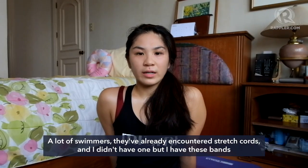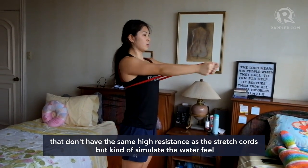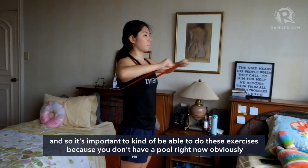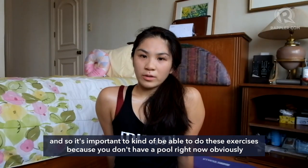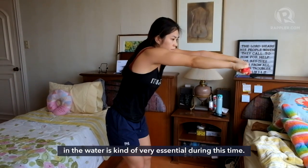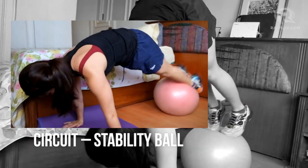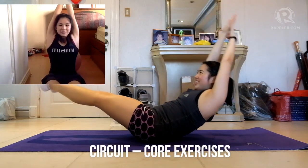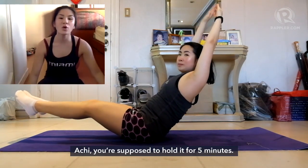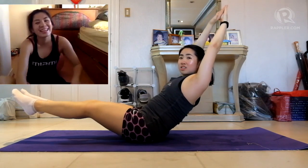A lot of swimmers have already encountered stretch cords. I didn't have one, but I have these bands that don't have the same high resistance as stretch cords but kind of simulate the water feel. It's important to be able to do these exercises because you don't have a pool right now, so using stretch cords and going through the motions of how you swim in the water is very essential during this time. You should be at streamline — I think you're supposed to hold that for five minutes? Five minutes?! I'm kidding!